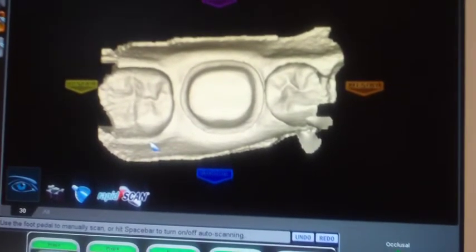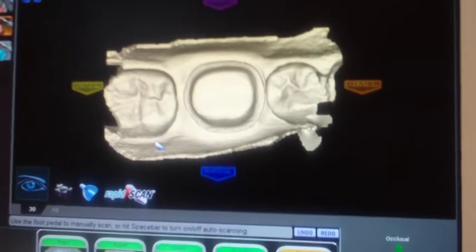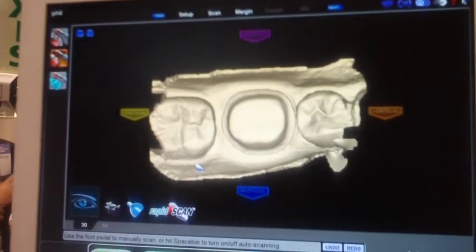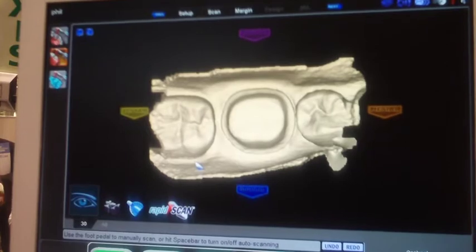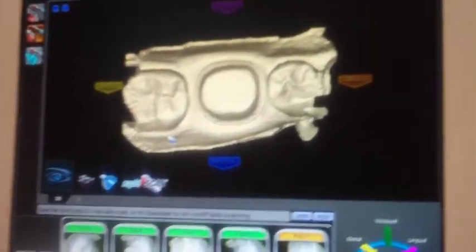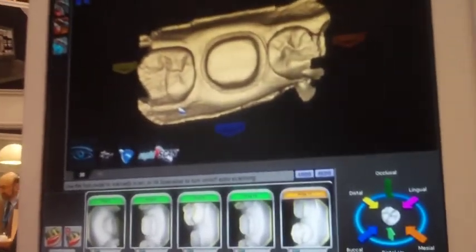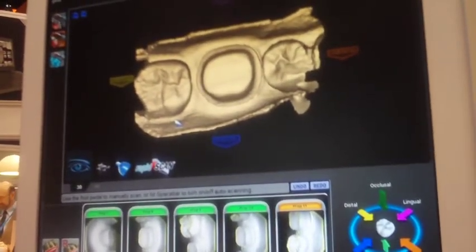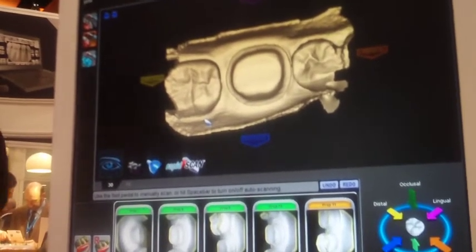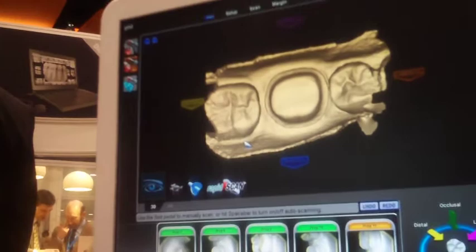To control my bite, I apply bite registration — have the patient bite down, scan the bite, and it matches it up giving me the negative of the opposing tooth — that's how I get my occlusal contacts. It's probably mid to late third quarter that they anticipate having a virtual articulator, where you'd scan the lower, scan the upper, and get the buccal shot. At the end of the day, cone beam integration is coming so you can get the true function of the bite.